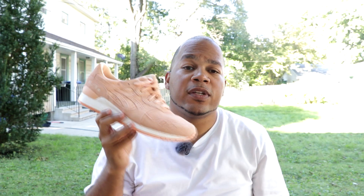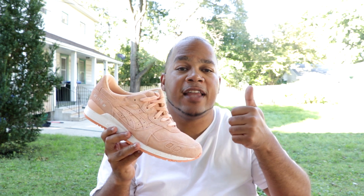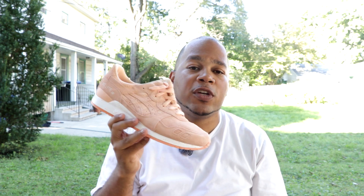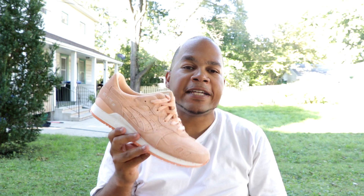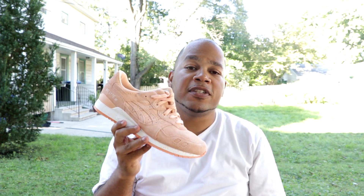Stay tuned. As always, I want to thank you guys for watching this video today. I really do appreciate it. Smash that like button if you like this video. Also, comment down below what's your favorite colorway in the Asics Gel Light 3s — it could be these, could be the all whites, the all blacks, whatever. Just comment that down below and we could chop it up in the comment section.